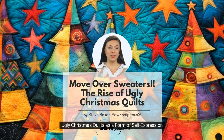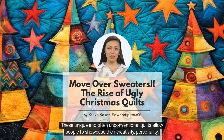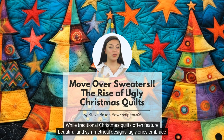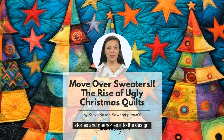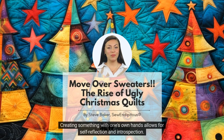Ugly Christmas quilts as a form of self-expression. Ugly Christmas quilts have evolved into a form of self-expression for many individuals. These unique and often unconventional quilts allow people to showcase their creativity, personality, and sense of humor. One of the reasons why people choose to make ugly Christmas quilts is to break away from the traditional and expected norms of holiday decorations. While traditional Christmas quilts often feature beautiful and symmetrical designs, ugly ones embrace imperfections and unconventional elements, allowing individuals to express their individuality and stand out from the crowd. Another aspect of self-expression is the opportunity to incorporate personal stories and memories into the design — commemorating family gatherings, funny incidents, or inside jokes. Creating something with one's own hands allows for self-reflection and introspection.